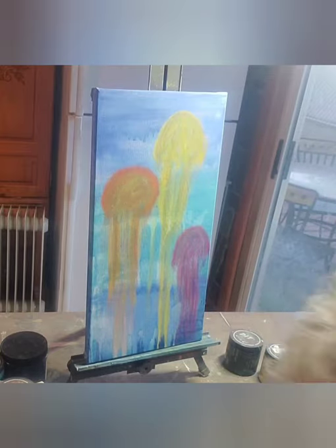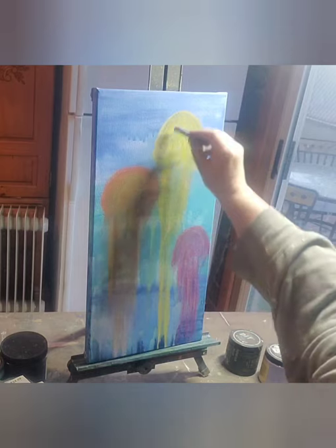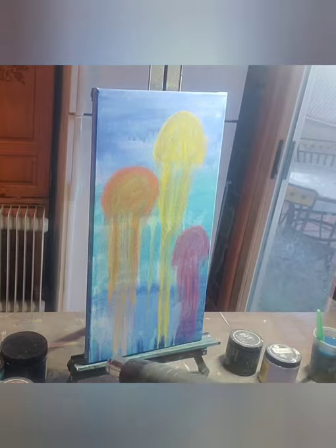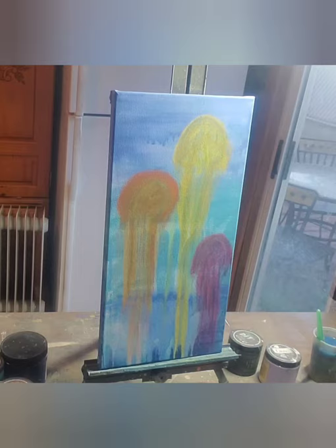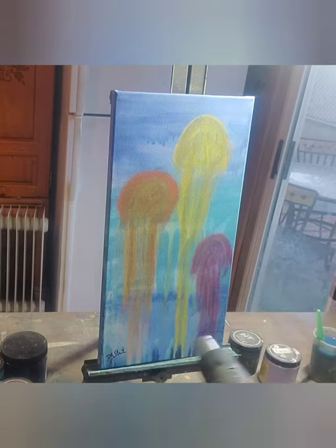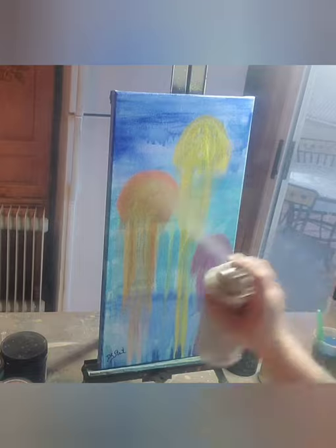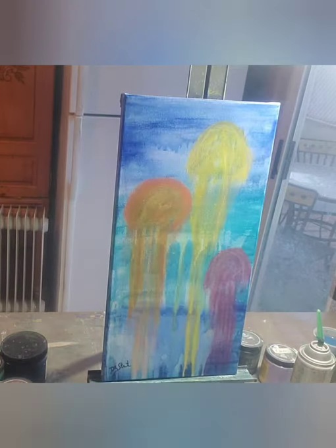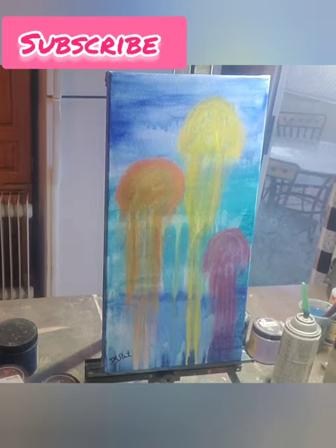It will lighten up as it dries and it will come back to life with a seal coat or with water so that you can see the vibrancy and see where you need to go if you need to make any changes. So now we're going to give it a good dry, we're going to sign it, and then I'm going to take some Krylon clear and put a seal coat on. That is pretty much it on how to make some really quick and simple jellyfish in an abstract impressionistic style. You can use any colors to do this — there are no right or wrong answers. You can add more detail if you'd like. If you like these videos, please give me a thumbs up and subscribe to my channel. Thanks for hanging out.